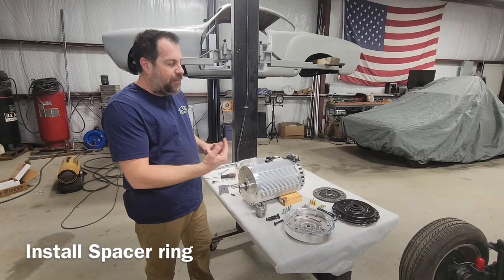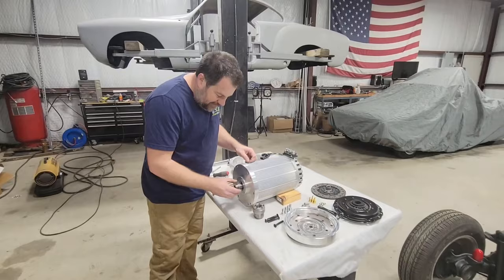This ring's job is to position the output shaft adapter and the clutch at the right depth for the bell housing. It just slides on.